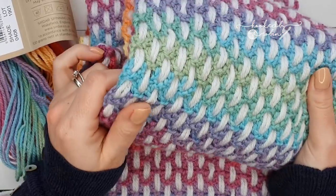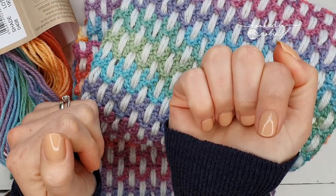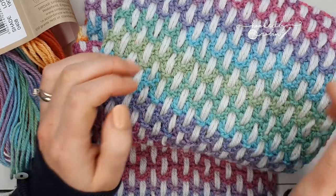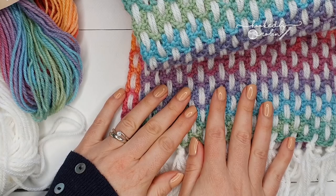This is the perfect pattern if you've only got a couple of balls and you need to make a gift or you just want to make a scarf for yourself. I have listed all the details for this scarf — the width, how much I chained, all that jazz — down in the description box below, so don't forget to expand that box where you'll find all the information.